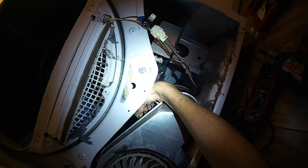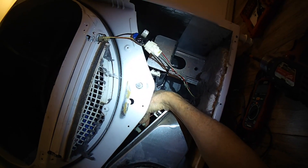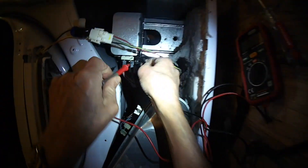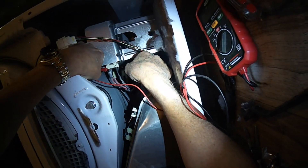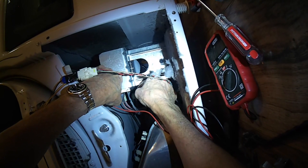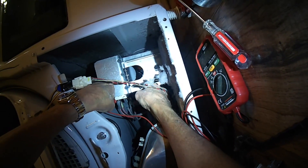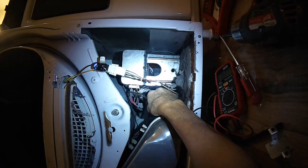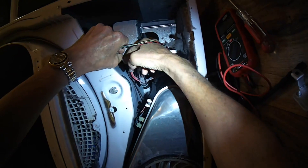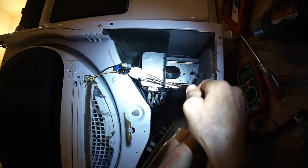Another thing we can check is the leads coming off the element, and there's also the high limit we can check. I'm putting my continuity tester leads on the leads that go to the element — you should hear a beep because the element should be intact and have continuity. But this one doesn't beep, so we need to replace the element. I'll use needle-nose pliers to pull the power leads off the terminals on the element.